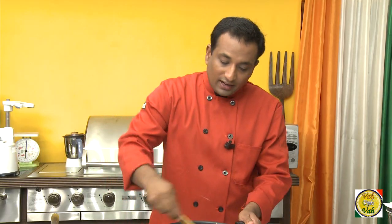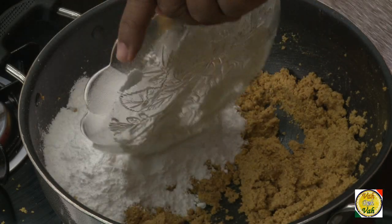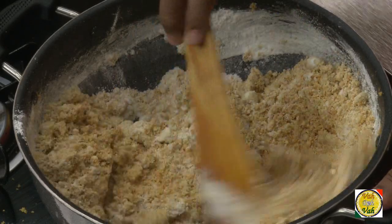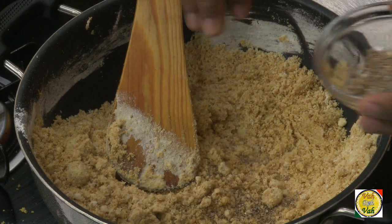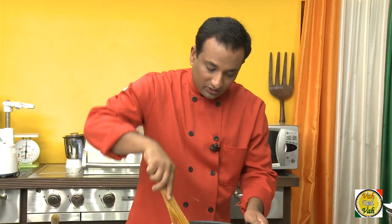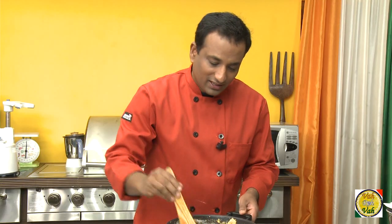After one minute, add the powdered sugar — the same quantity as the gram flour, that is 250 grams of powdered sugar — and mix it in. While it is still hot, add a good amount of cardamom powder. This cardamom powder gives a very nice aroma to the laddu.